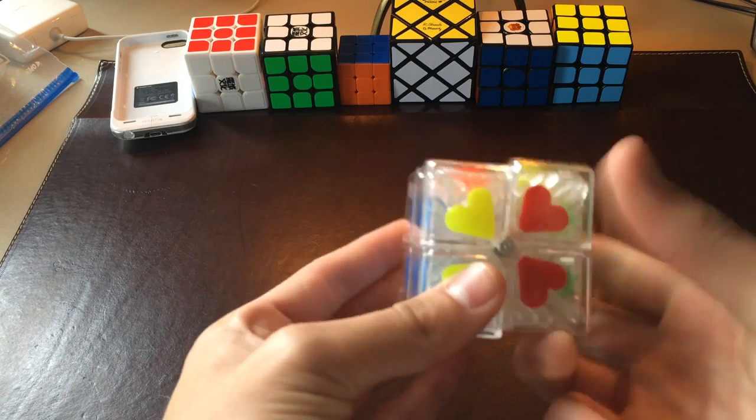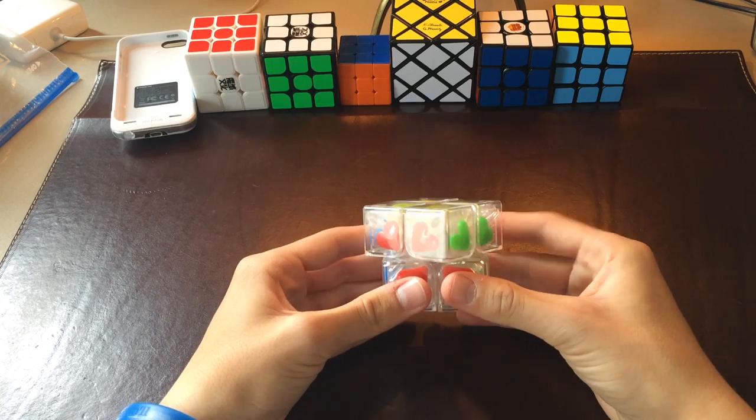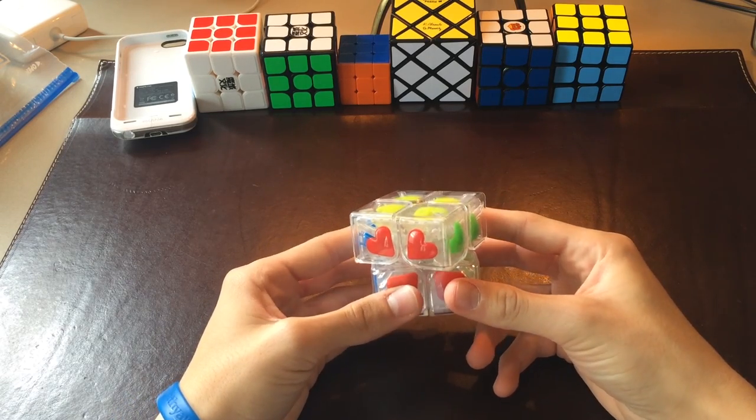For corner cutting, it can cut about 45 degrees easily and a little bit more. Reverse corner cutting is about right there.